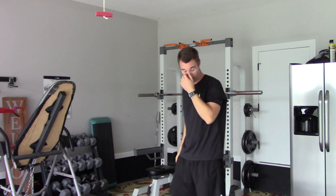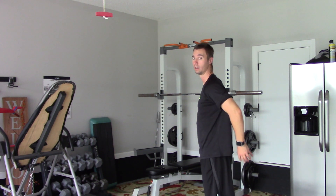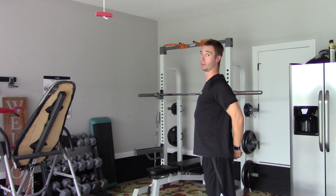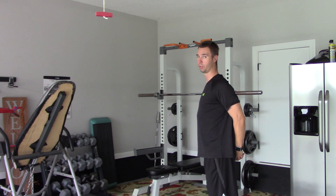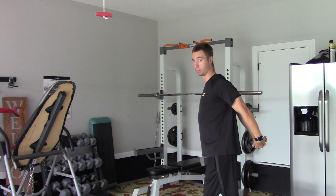The next exercise is going to be a chest stretch. What we're going to do is stand up straight, take your hands, lock them behind your back, pull your chest forward, and stretch your chest. Now for a modification, if you're flexible, you can actually begin to lift your hands slightly to get a deeper stretch.